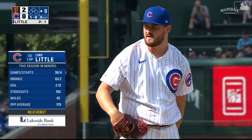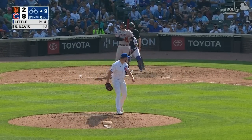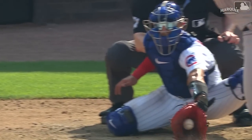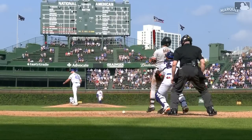Started the year in South Bend and A-ball, was dominant there — started games there and in Double-A and Triple-A. They made him a reliever. The 2-2 — swing and a miss! Luke Little registers his first major league strikeout! That's a pretty good slider — after a bunch of number-forcing fastballs that were 97, he throws his slider that has really good depth to it. First strikeout.